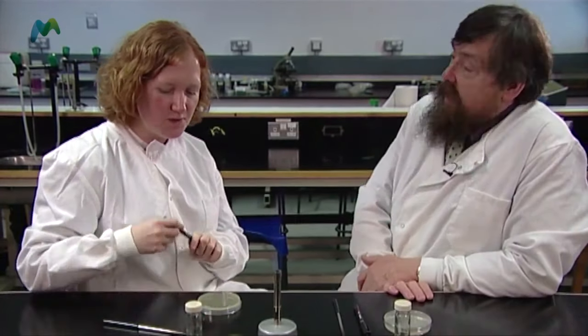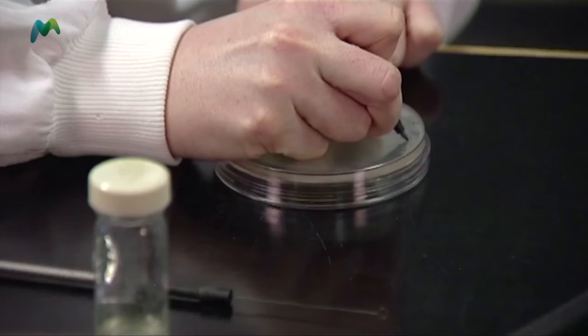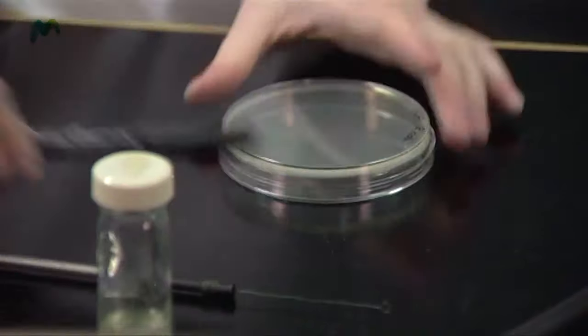I believe you've got a method of producing a streak plate and I've got a slightly different one, so I thought I'd watch how you do yours first. Before we start, I'm going to label my plate — I have an Escherichia coli plate, and I'll just label it with E. coli so we don't get the plates mixed up.